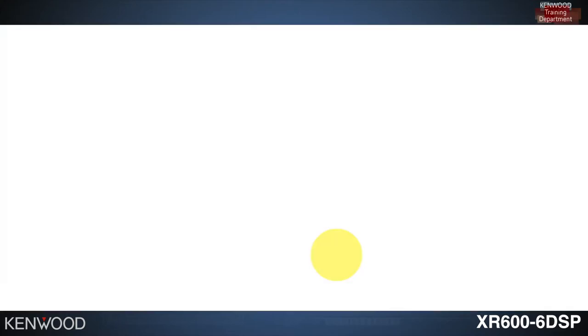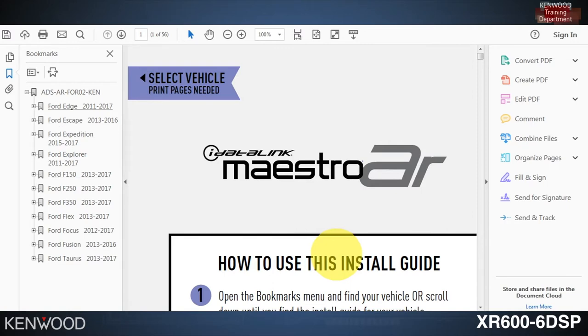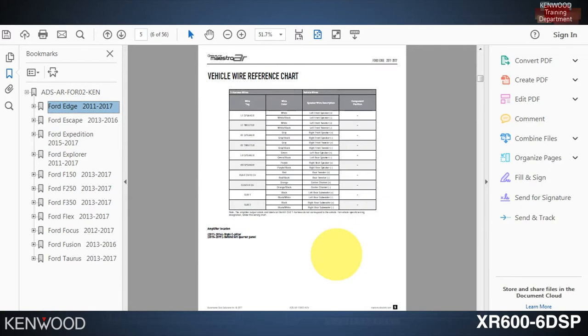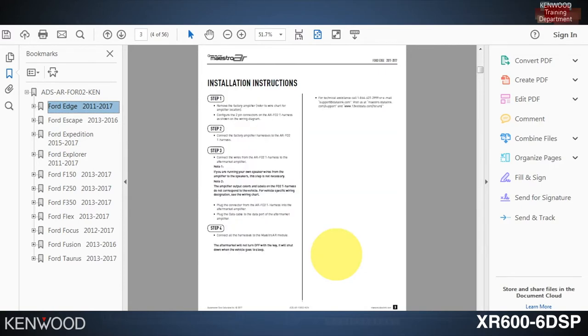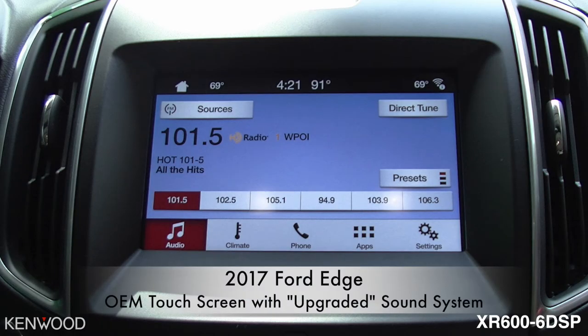You can select Download Guide to download and print out the installation guide. For the 2017 Ford Edge, the Maestro AR installation guide provides all the details needed to complete the installation, including the process and all of the wiring. This vehicle has the upgraded audio system with a touchscreen receiver in the dash, but it's really lacking in sound quality — that's where the XR 606 DSP and the Maestro AR module come into play.